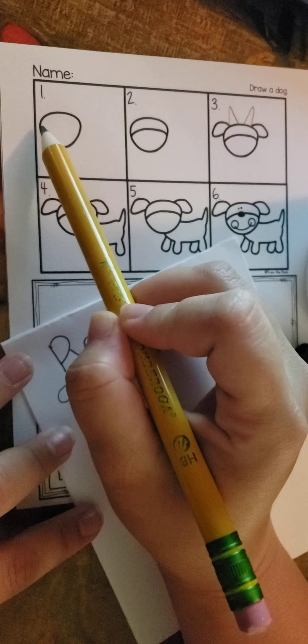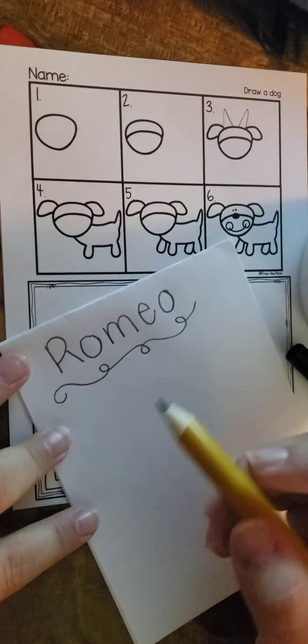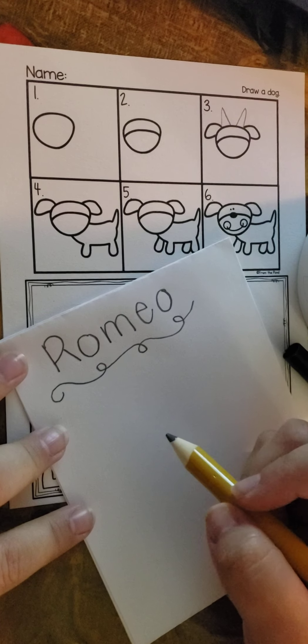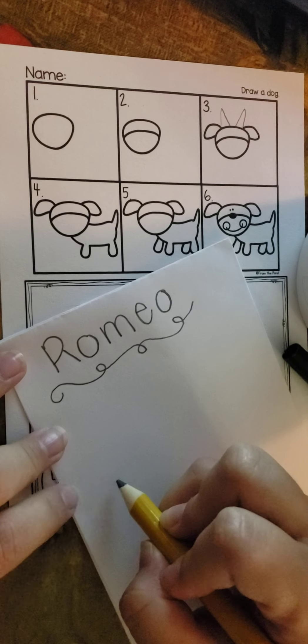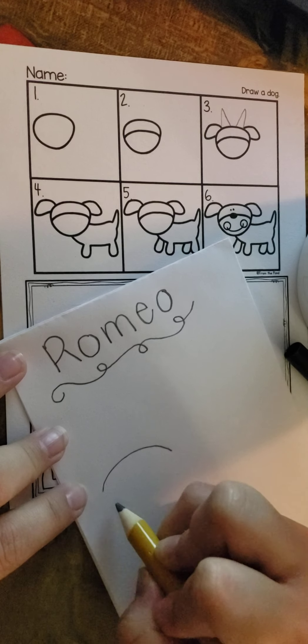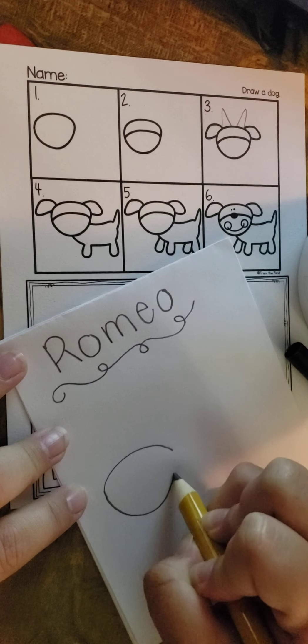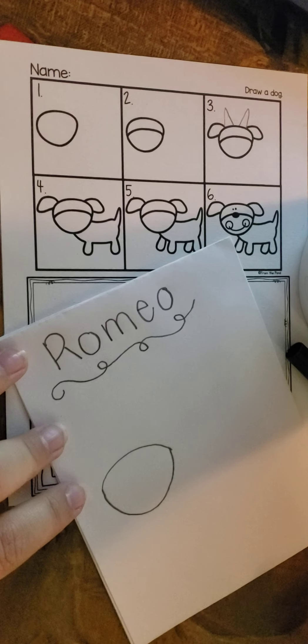So number one is we have a circle for the face. And remember it's kind of pointy at the bottom — to me it looks like an egg. So I'm going to start doing the face. And come around. So there's my face.